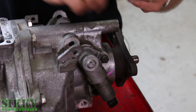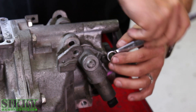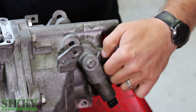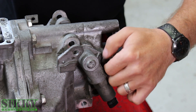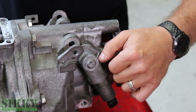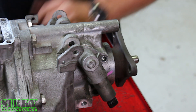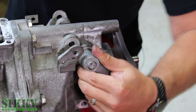Next step, we're going to take this reverse lockout solenoid and get that removed. Not only do these things help with making the shifts a little bit better and easier, it also lowers the profile of the transmission. So it's great for guys doing swaps, using the TR6060 to give yourself added room for tunnel clearance and things like that.